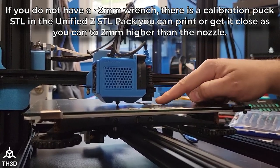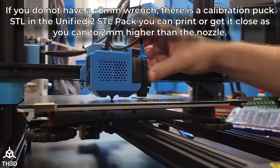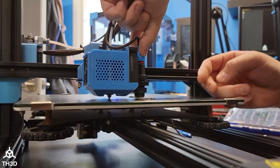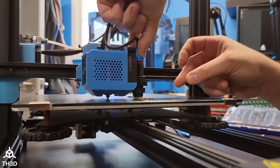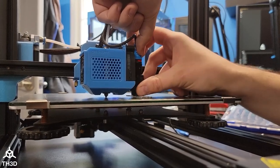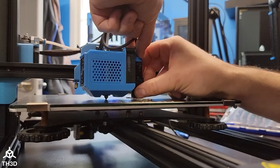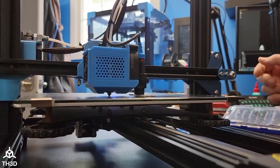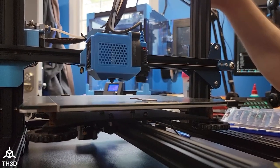We want the sensor mounted two millimeters higher than the nozzle. So I'm going to press on the top of the sensor and put the top nut down until it touches the mount, then bring the bottom nut up and tighten it up. Now I'm going to move this up to tighten it so I can get my fingers underneath there.